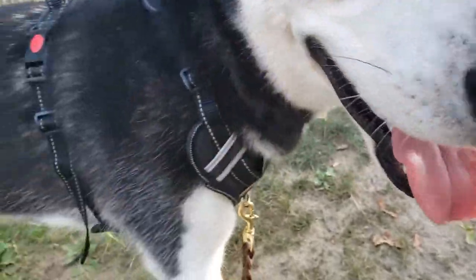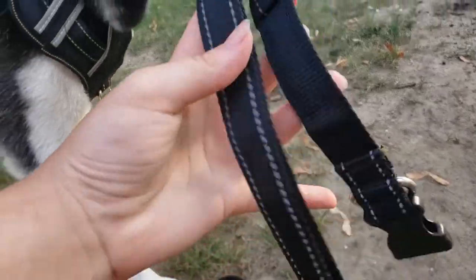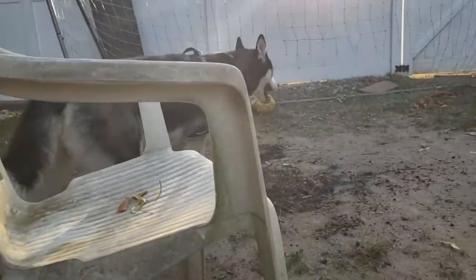We're definitely going to be using this harness a lot for Chewy. Maybe not the collar so much because we like using the martingale collars for him, but it's still a really cool collar. The other dogs will probably wear it anyways. Where you going, Chewy? You leaving me here?